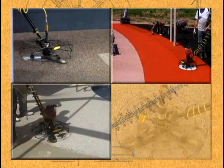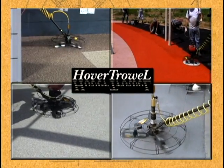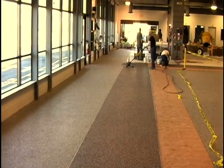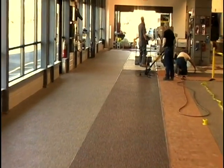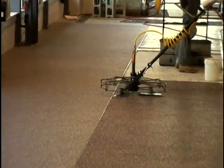With the decorative polymer overlay market growing at an astonishing pace, Hover Trowel has continued to evolve with the industry's needs in mind. Originally designed as a lightweight power trowel to finish epoxy toppings, it's now being used to trowel most of today's new overlay systems.